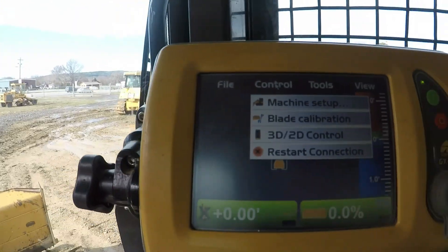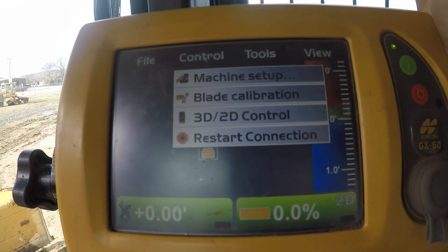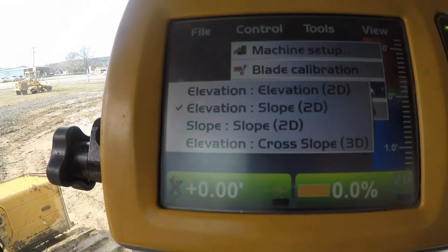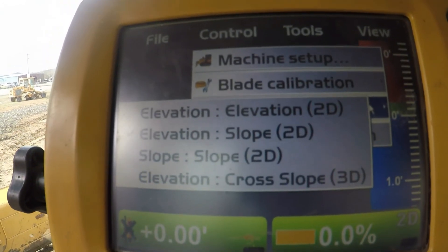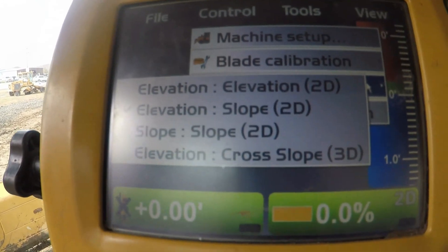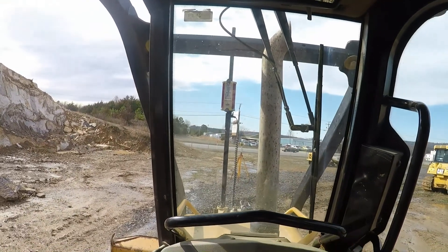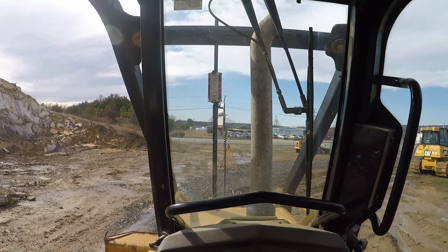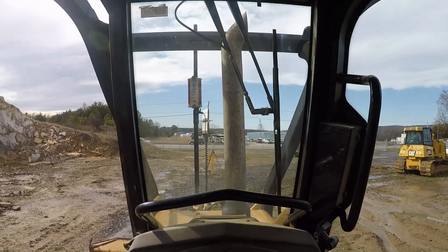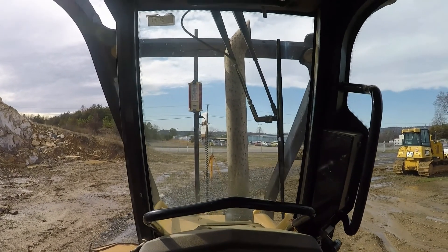I'm sure some of y'all are saying no, you idiot, that ain't how you do it - but like I said, this is the first time I've ever messed with this laser stuff. I've always just been GPS. So what you go under there is Control, then 2D/3D. What I've got it on right now is elevation/slope 2D. I'm gonna get out, turn my receiver on, find it, adjust it, and then we're just going to blade a little spot here and check it with the grade rod to see how flat it actually is.